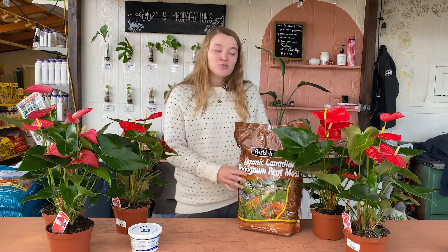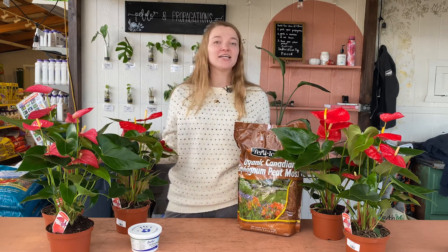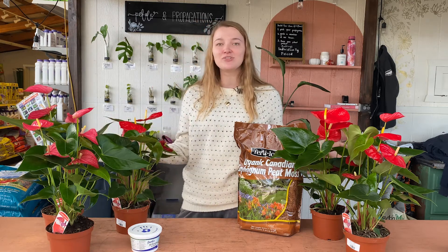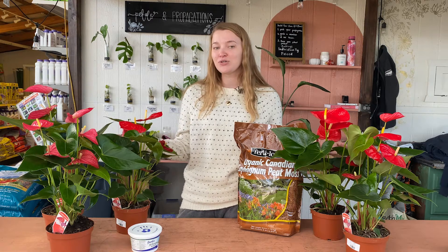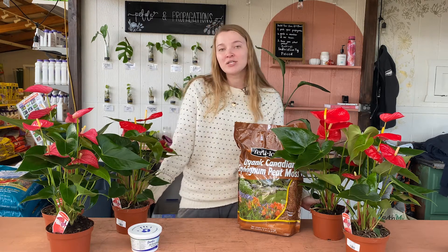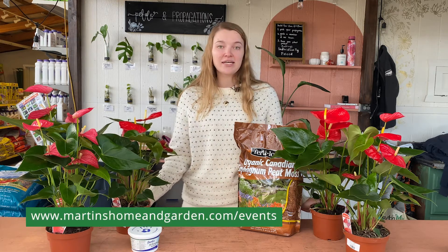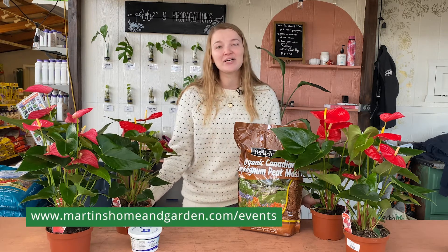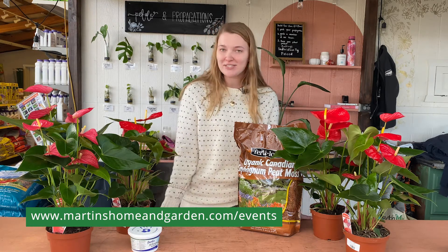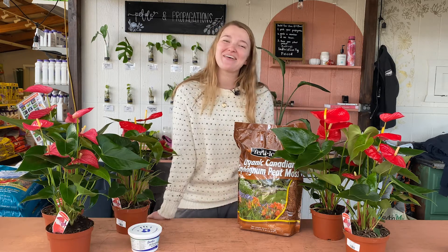But that is all! These are super easy and beautiful houseplants that you can add to your collection for something more eye-catching and colorful in your home. And like we said before, they make wonderful Valentine's Day gifts for your loved ones or for yourself. We also have a houseplant swap this week on January 15th at 10am — it's $5 a person and you can still sign up on our website. We can't wait to see everyone there. We'll see you next week, guys. Bye!